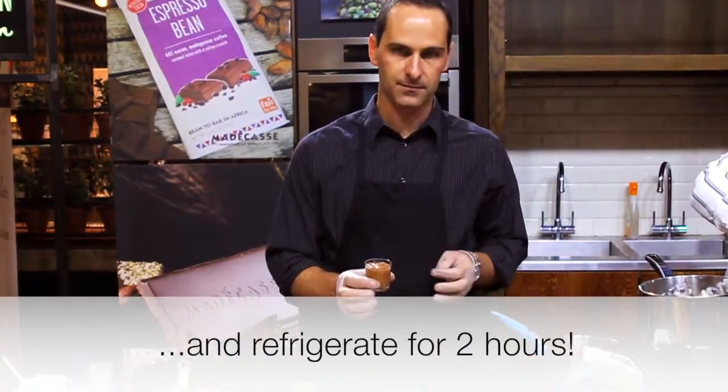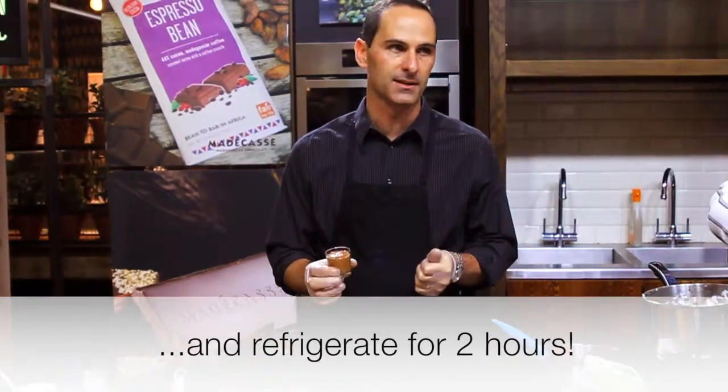So once you've poured the cups of chocolate mousse, you just put them in the fridge for a couple of hours and they're ready to serve.